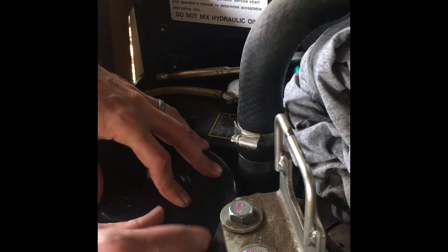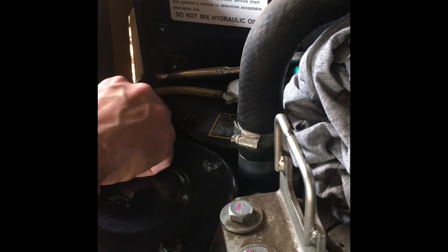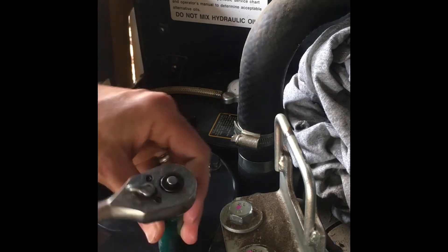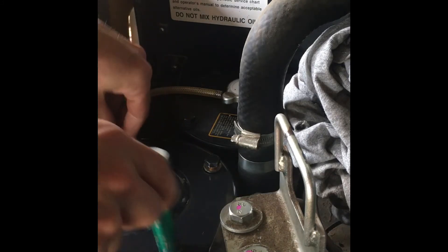There's a torque spec in the manual for the four bolts. I'll tighten them like we would on lug nuts — cross-pattern — so they get equally tightened, because of that spring.